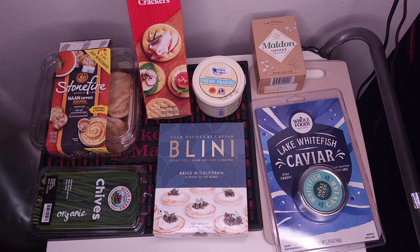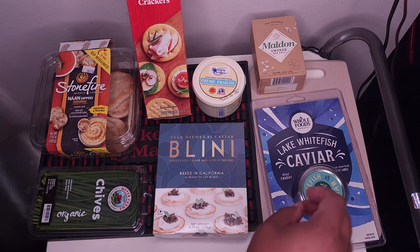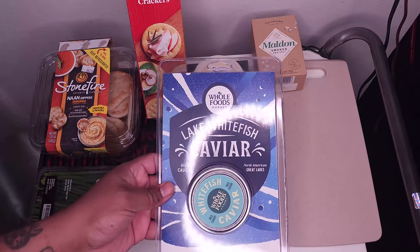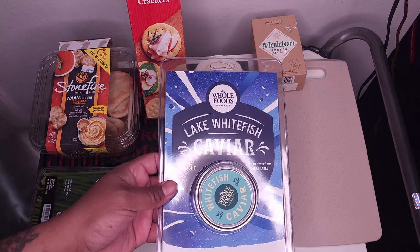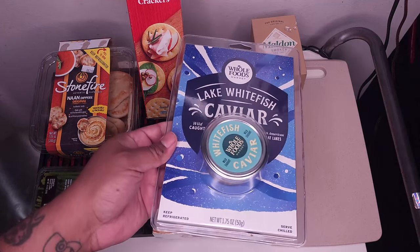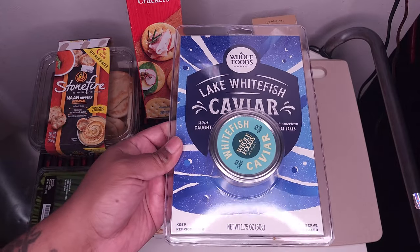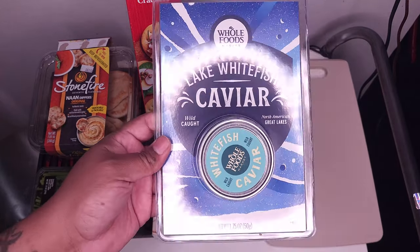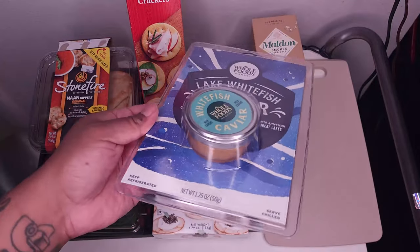Alright folks, here we go. This is my little assortment of items. I'm gonna assemble everything in a moment, but I just want to show you kind of what I've got going on. So essentially, the start of the show is our caviar. This is Lake Whitefish Caviar. So yeah, it's not the official expensive sturgeon, you know, the black black caviar, but gotta work with what I can afford.